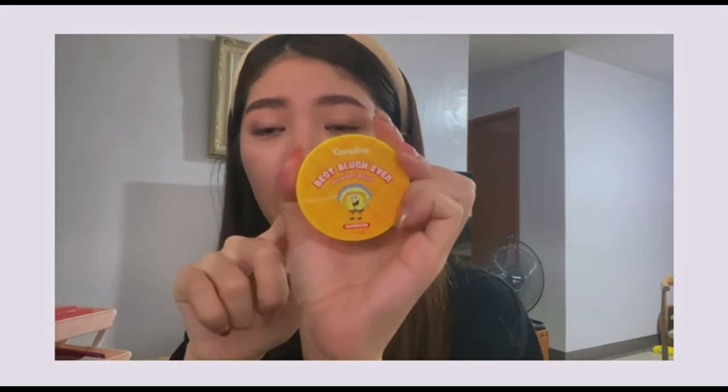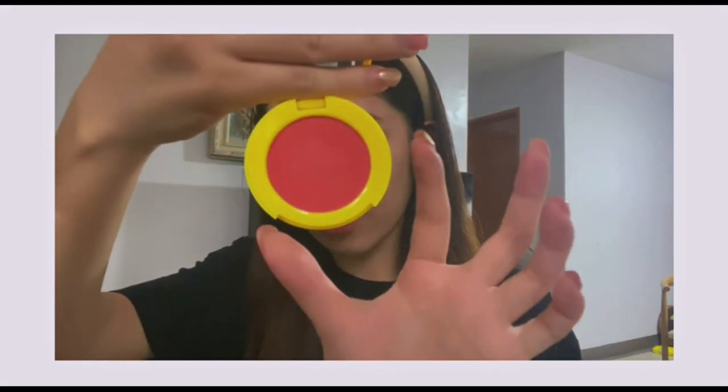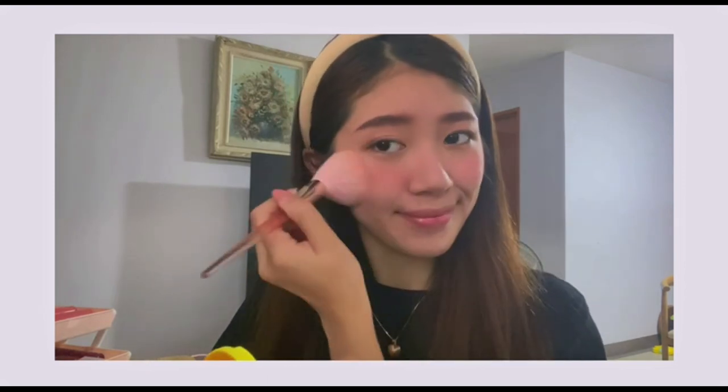For blush, I'm using this from Careline's SpongeBob line — in the shade Imagination. This is the color — it's perfect if the look you're going for is a sun-kissed or beach vibe. I'll use a brush to apply it. It has a little shimmer. I'm not usually a fan of powder-type blush, but this one is really nice. I'll also apply some on the center of the nose — kunwari sun-kissed, or like a sunburn look.